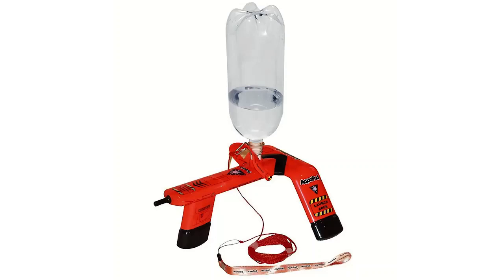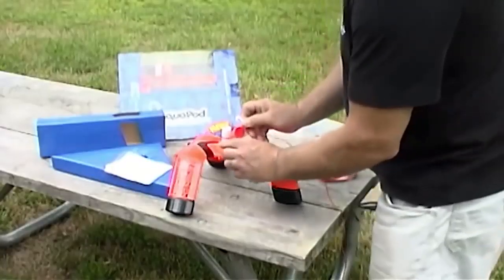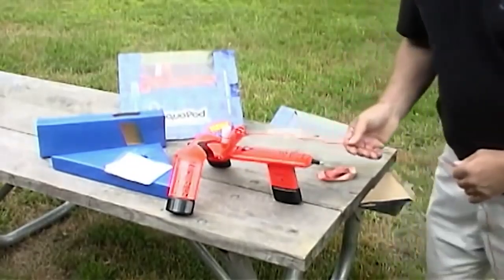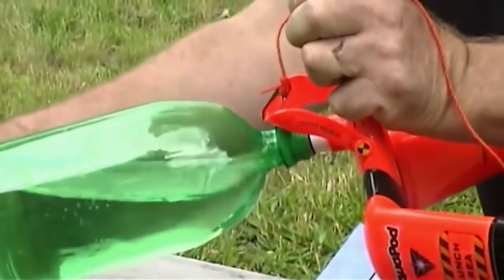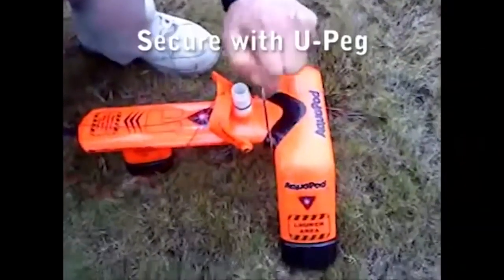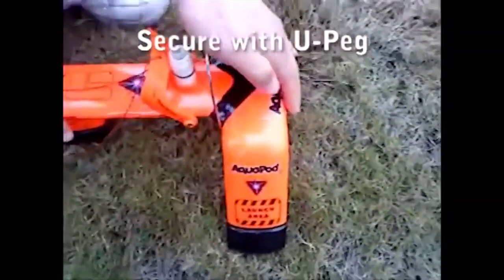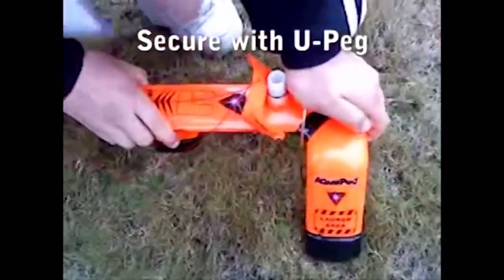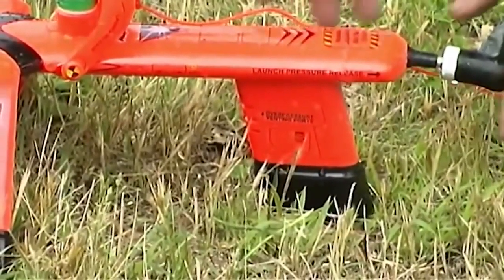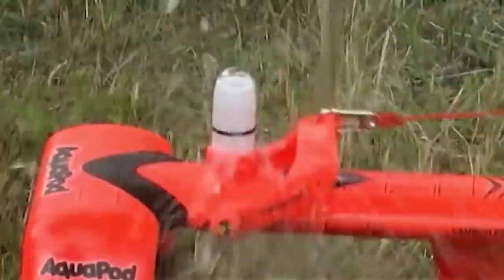The Aquapod kit includes the launching base and a 15-foot pole string. To get started, remove the screw cap from the air pressure valve and secure the launching string to the launch latch. Fill an empty 2-liter soda bottle with water and attach it securely to the launch tube. For added stability, place the U-peg over the Aquapod and press it into the ground. Now attach your air pump to the air valve, check for proper pressure, and pull the launch string.